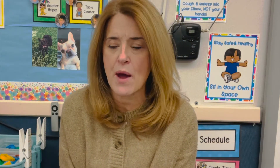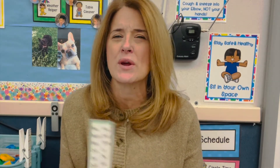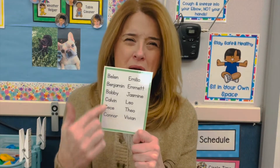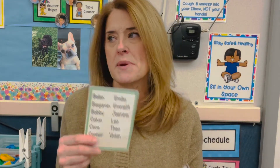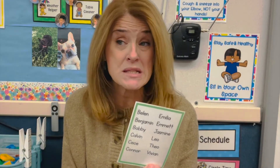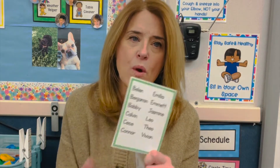I use them for circle time and group time, and that way when we're doing things like Name of the Day, or having kids count manipulatives, or anything that requires turn-taking, I make some kind of little mark. It can be a dash, a dot, or a star. I might have two things going on at once where I need two different ways to keep track of people.